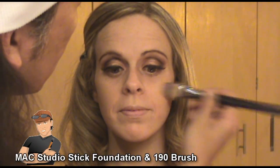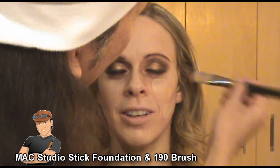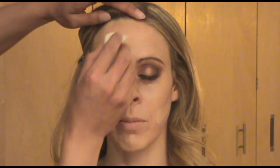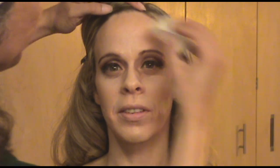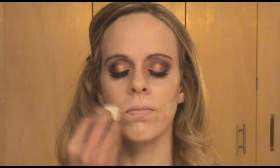Then I'm ready for her foundation. I'm using MAC Studio Stick Foundation because it's camera friendly — it's a photo shoot, so it's the most ideal. I'm only applying this to the areas where it needs coverage. Dani has beautiful skin, but it needs coverage here and there, so I'm just concentrating on those areas. I'm using a wet sponge to even, sheer, and blend it out.